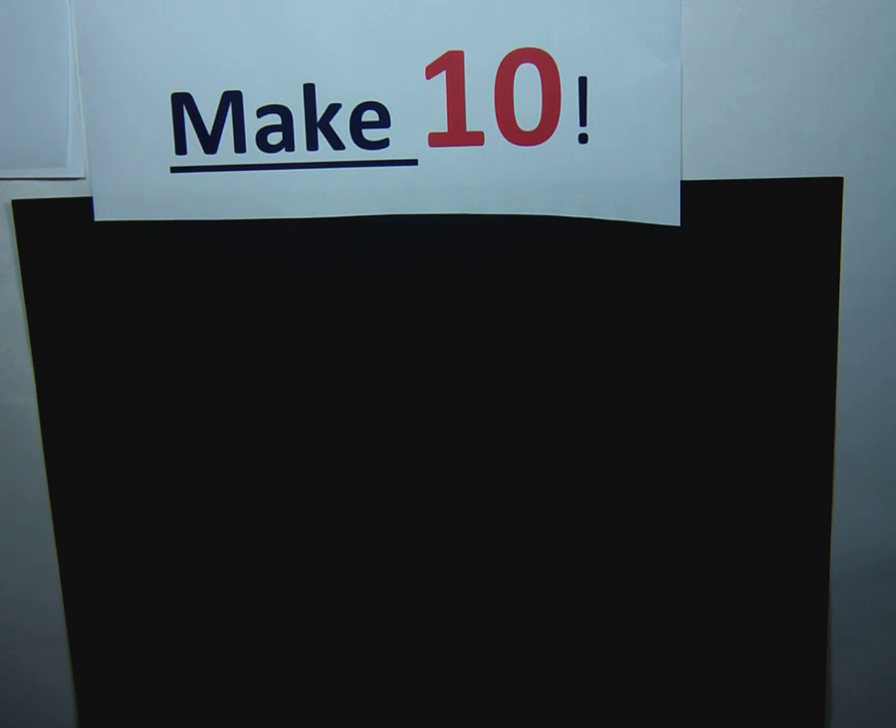In math, we're learning different strategies we can use to add and subtract numbers. One game that you can play for addition practice is called Make Ten.